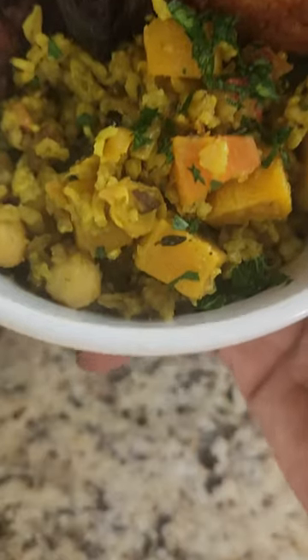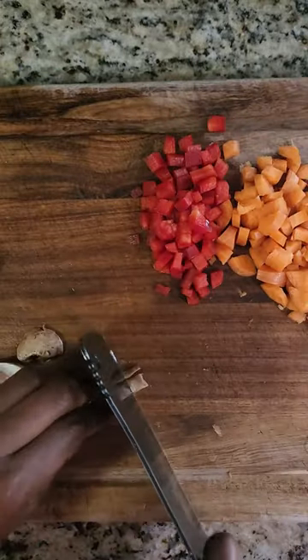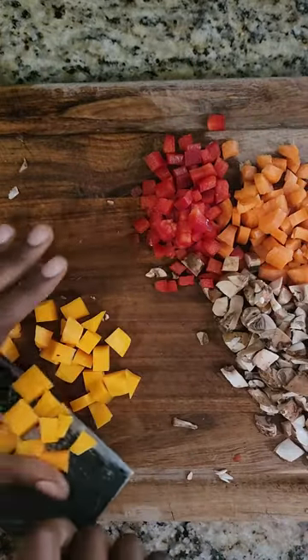This dish is a little more involved than the stir fry I showed you in my last video, but believe me it's worth it. The taste and texture of rice cooked in Miriam's pots is truly unmatched and you're about to see why. We're going to start with our mise en place so that we can easily add the ingredients to the pot and let the Palau cook to perfection.